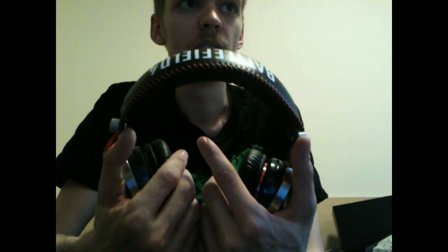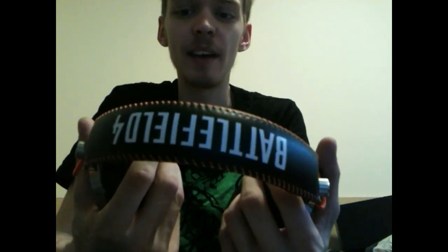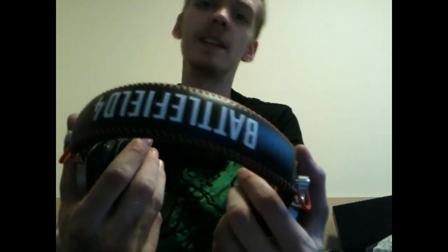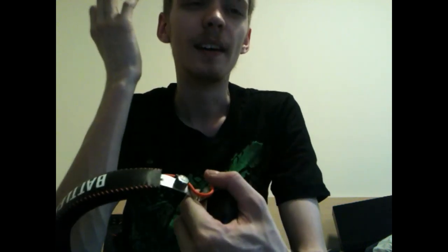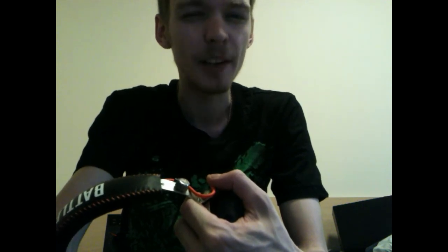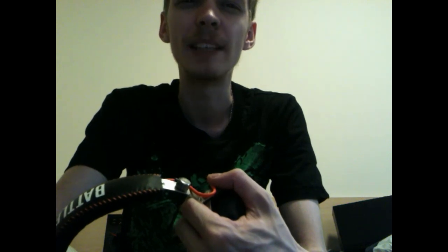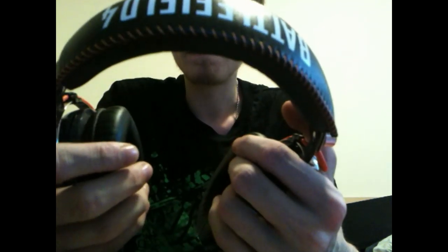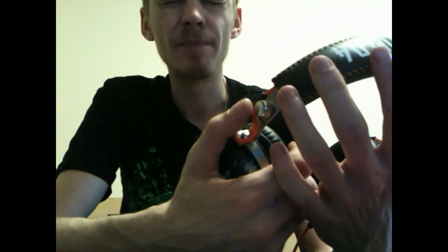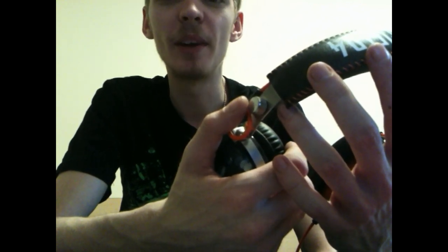They actually work really nicely - they give a really clear, crisp sound quality. I'm noticing background noises and parts of songs I've not heard in a long time, just because I've not had a nice set of headphones. You know that feeling when you stick headphones in and you can just hear better quality sound? It's deeper, it's got more bass, but it's not like Beats by Dre where it's just slamming bass into your ears. They give a really nice crisp sound quality.